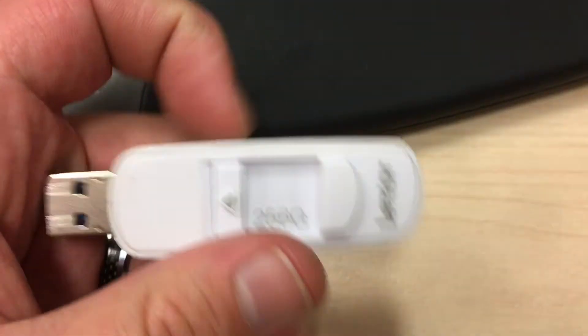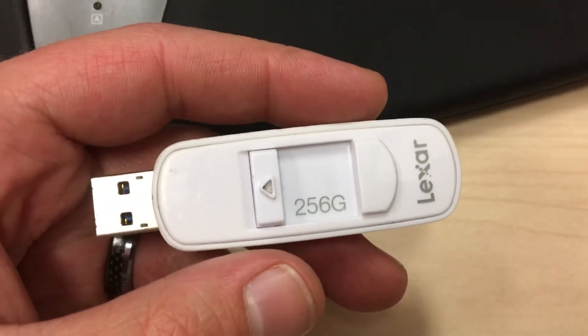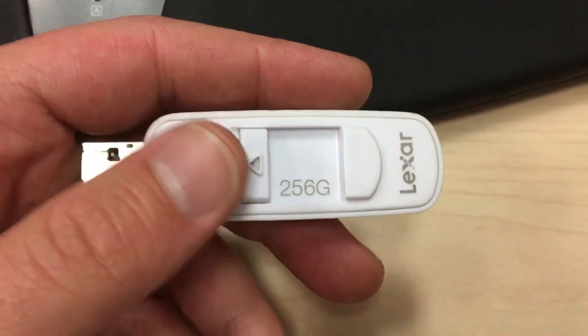But yeah, definitely. Lexar, I love these things. I make bootable USB installations from them. Everything I could think of that I'd want — this is really good stuff. I definitely recommend Lexar. It's a great name.